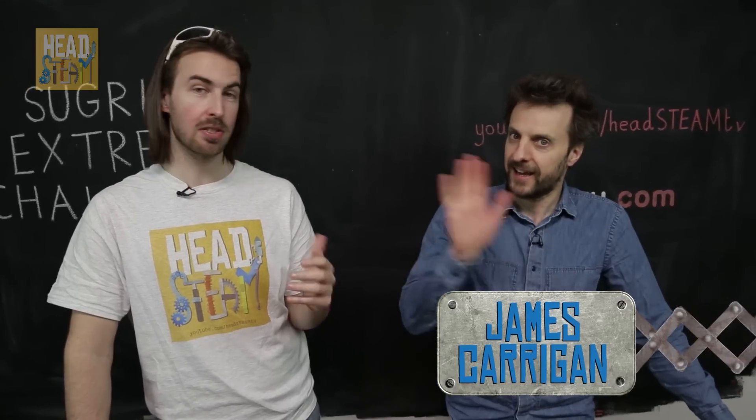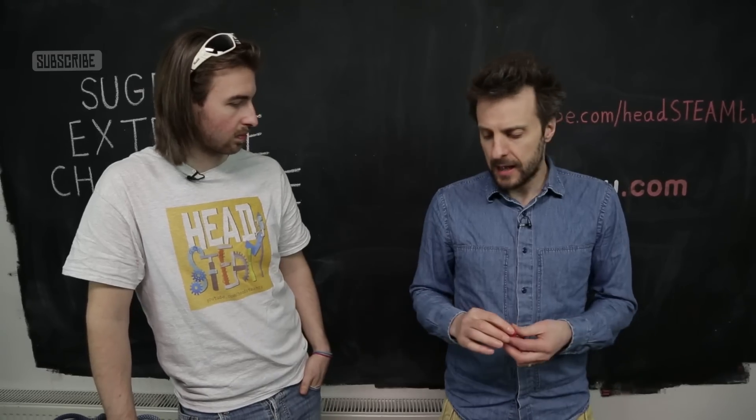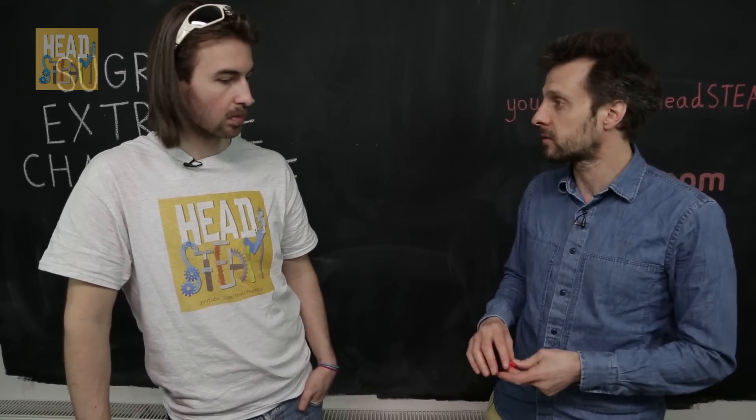I'm lucky enough to be joined by James, the Sugru Guru. Sugru looks like Play-Doh, comes in five colours, and it's like a three-dimensional glue or a rubber putty — it allows you to modify, fix, and improve pretty much anything. It'll bond to most materials and then turn into rubber, but we're going to show you examples of what it can do.